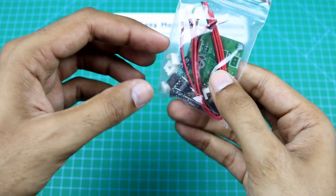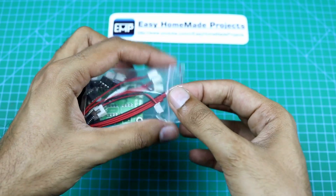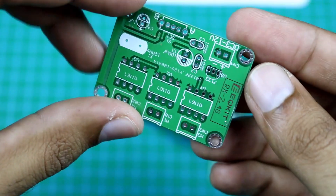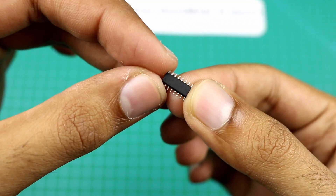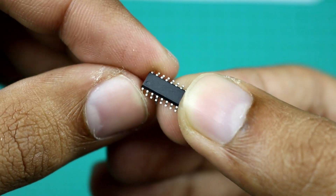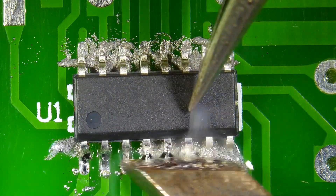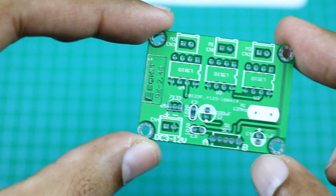Here is the receiver PCB and all of its components. Now we will assemble this. Again, here is a blind microcontroller with no number on it. Now we will solder all the remaining components on this PCB.